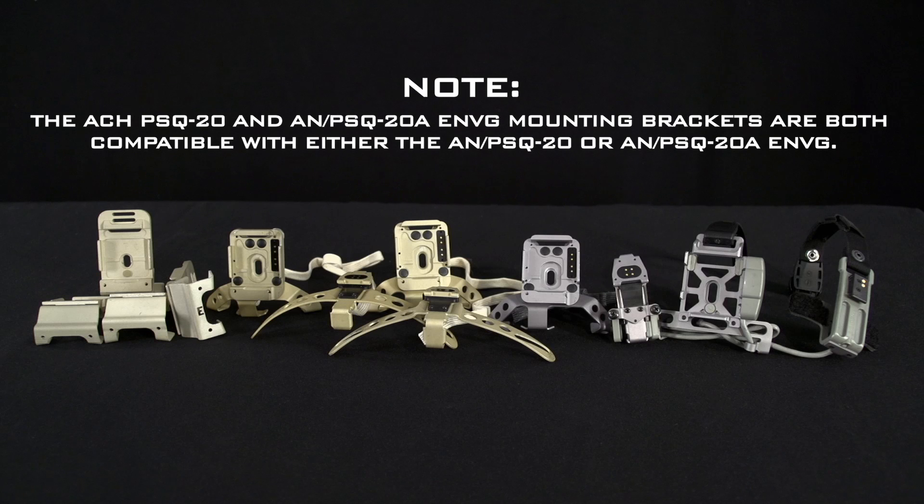The ACH PSQ20 and ANPSQ20A ENVG mounting brackets are both compatible with either the ANPSQ20 or ANPSQ20A ENVG.